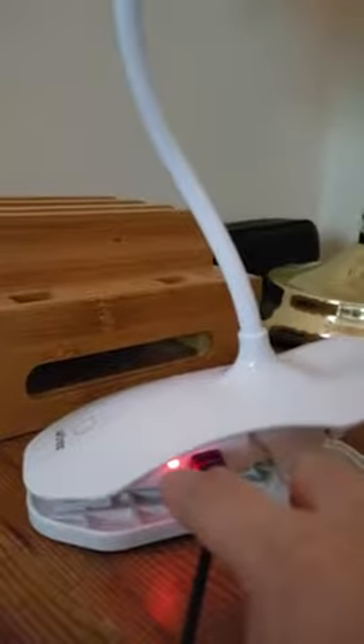So I get the clip lamp — it's a retractable lamp. It goes right on your charger, and it lights red when you charge it.